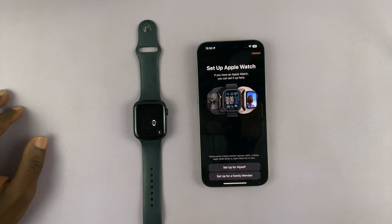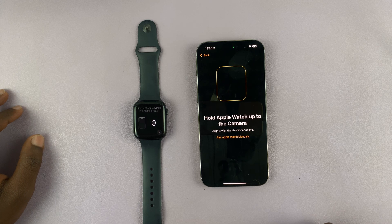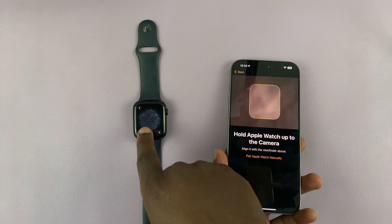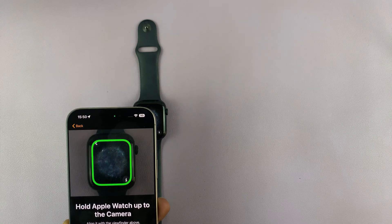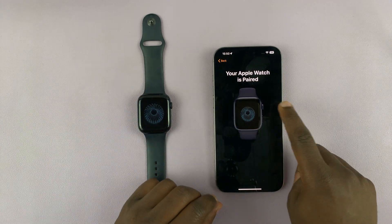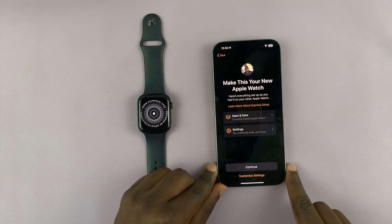Start the setup process and choose Setup for Myself. You should see a screen where you need to scan with your phone. Hold your phone over the watch to scan it. You can tell it's paired because it's going to say Apple Watch is paired. Now let's continue the setup process.